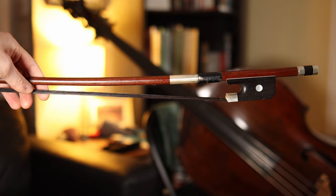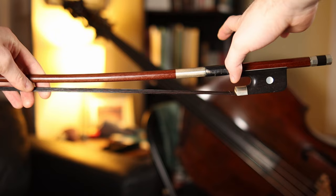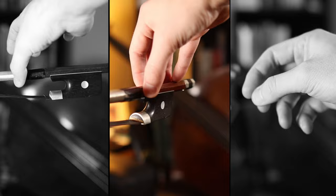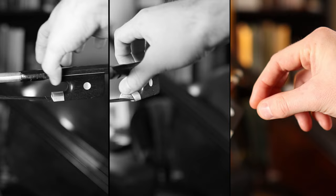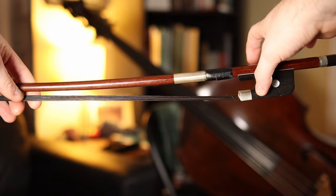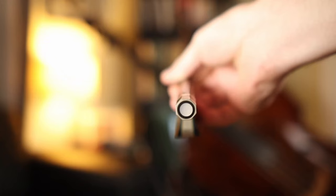This is an in-depth tutorial so I want to get a little more in detail and describe the thumb placement in three different ways. The first is horizontally, or where from left to right your thumb goes. The second is vertically, or how far up or down on the stick your thumb should go. And lastly, what part of your thumb is actually going on the bow. Starting with the horizontal part: notice where I put my thumb — it's on the stick itself, not on the leather grip and not on the frog, but actually on the stick itself.